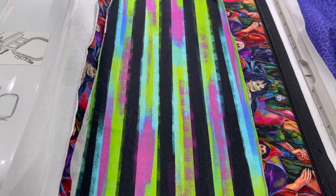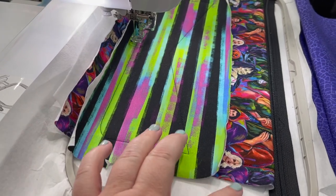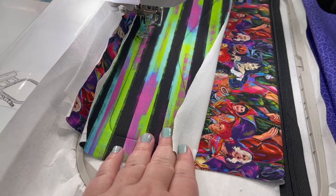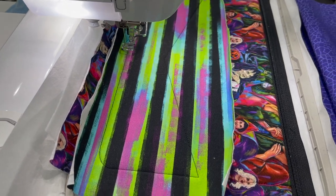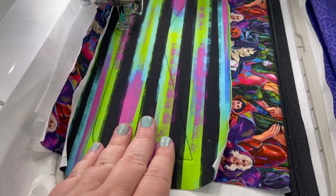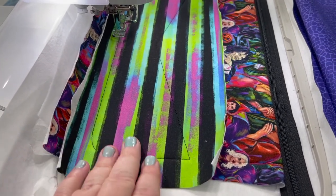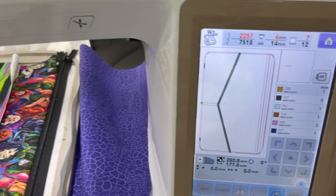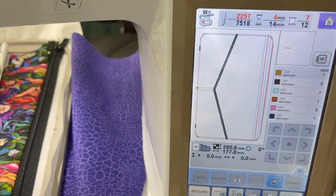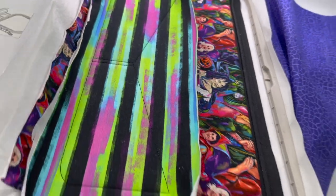Run step six to tack down the appliqué piece. Another option is heat-and-bond light — iron it on and peel off the paper cover. I used SF101 here, but for woven fabric I probably would have used heat-and-bond light. Step seven does the two little line details. Change your thread to whatever color you want and stitch step seven. I left mine black.